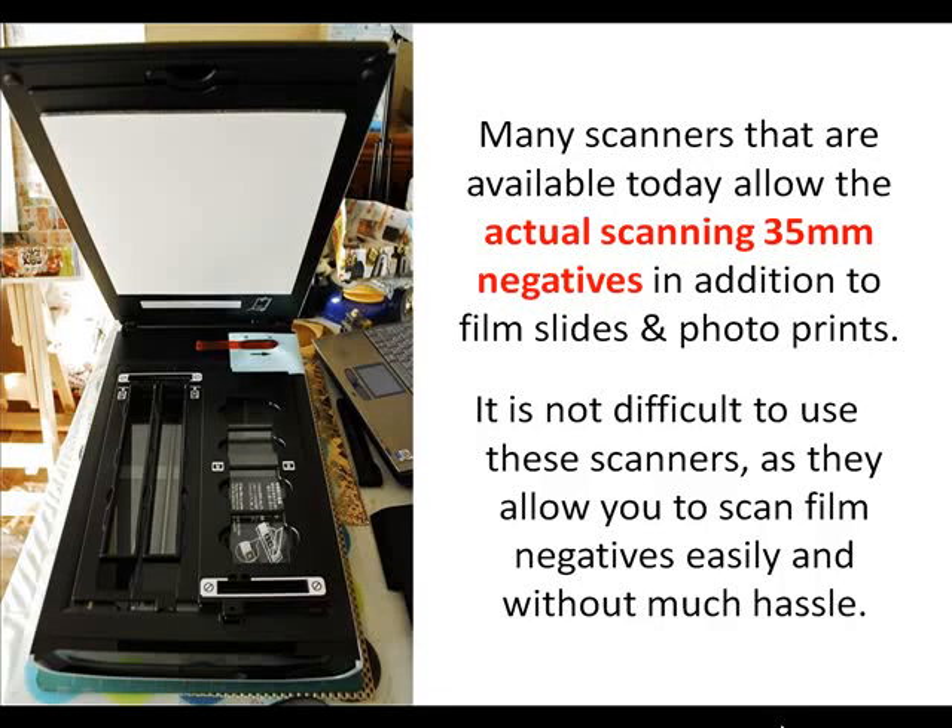Many scanners available today allow the actual scanning of 35mm negatives in addition to film slides and photo prints. It is not difficult to use these scanners, as they allow you to scan film negatives easily and without much hassle.